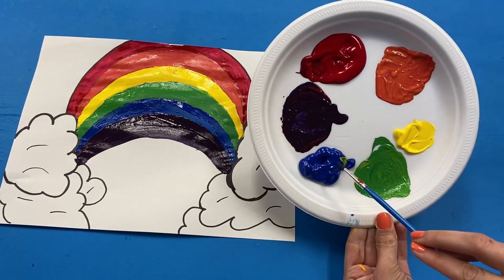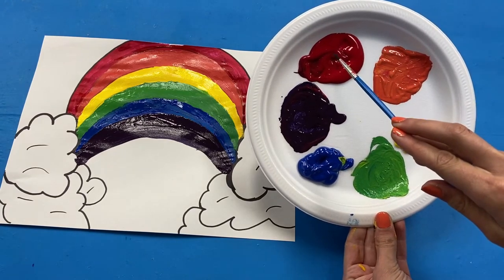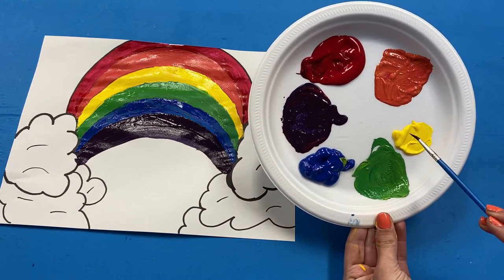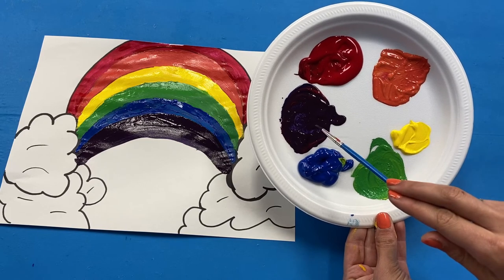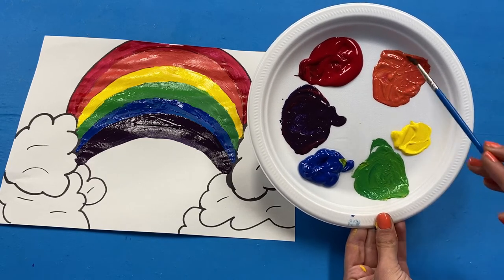Remember, blue, red, and yellow are what are called primary colors, and you can make secondary colors using these colors. The secondary colors are purple, orange, and green.